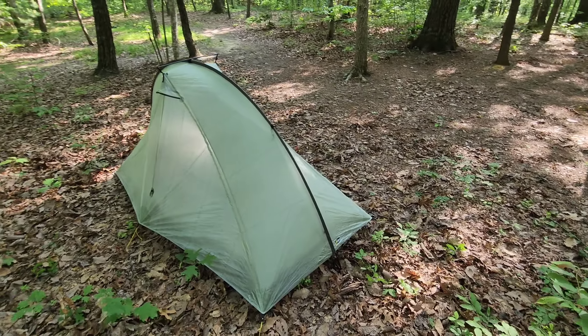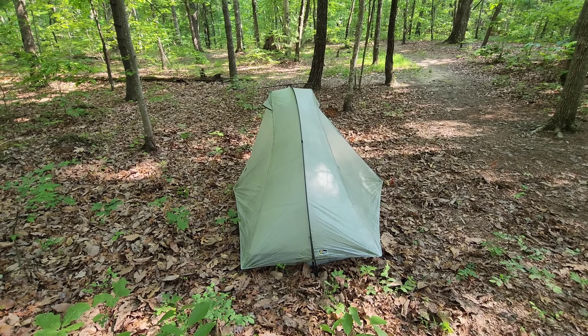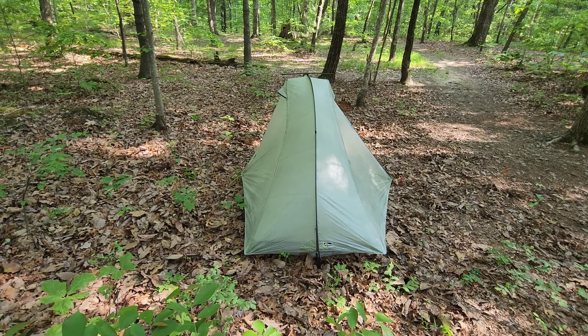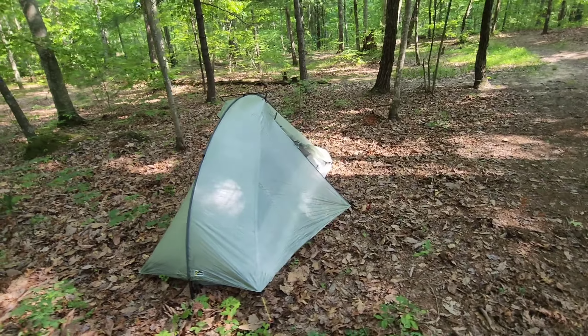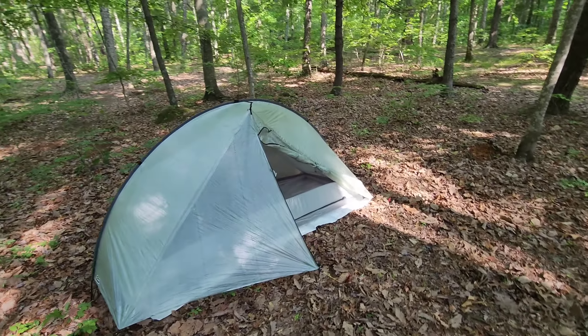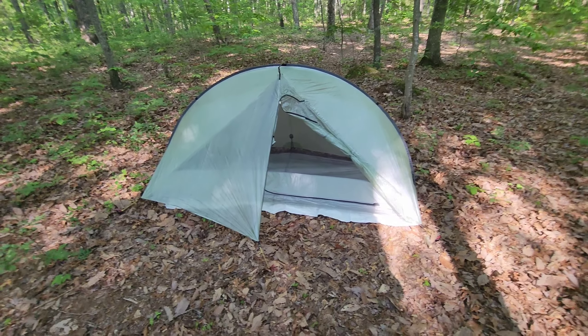On the other side there's got a little bit of a lean there. I'm sure if I fiddle around with it I can get a better pitch, but not too bad. I'll go ahead and get my sleeping system set up in there — quilt and sleeping pad and all that — and see how much space we've got.